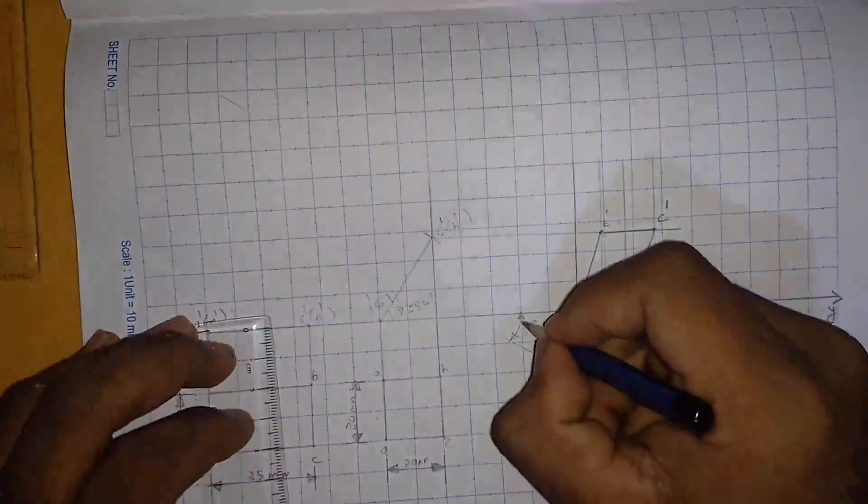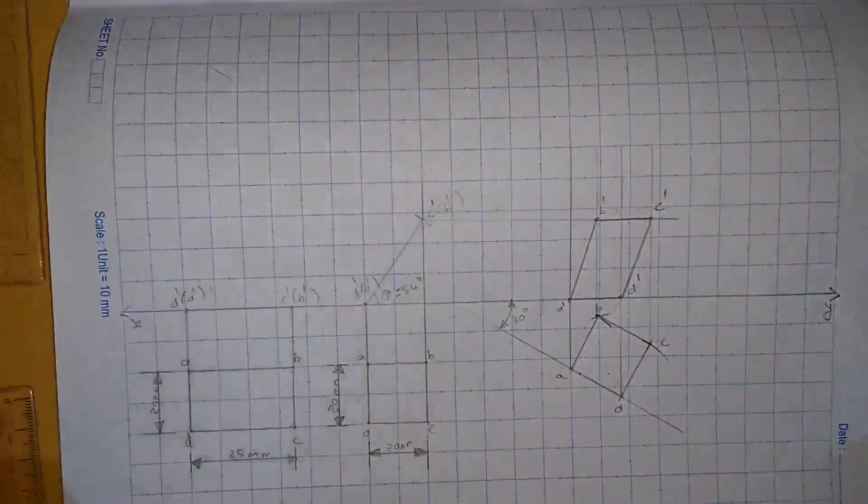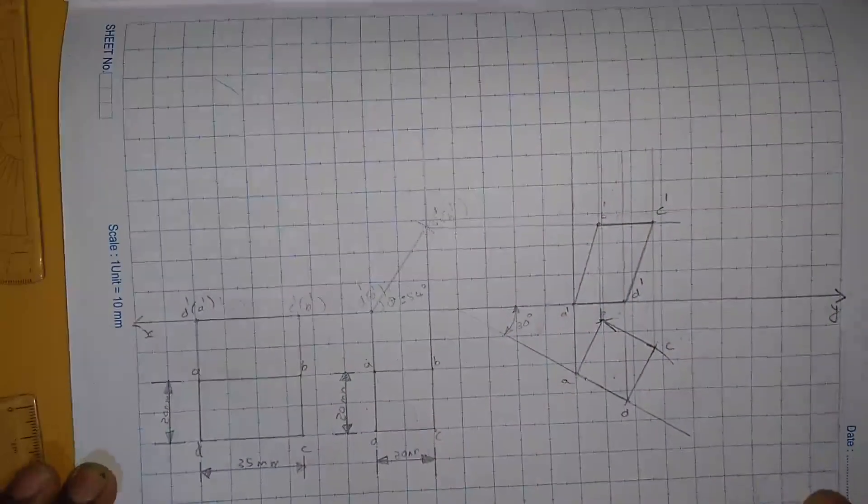The edge is at 30 degrees, so this is the final drawing of question 6.